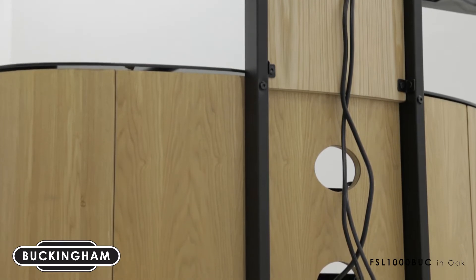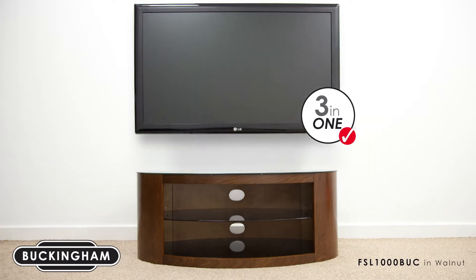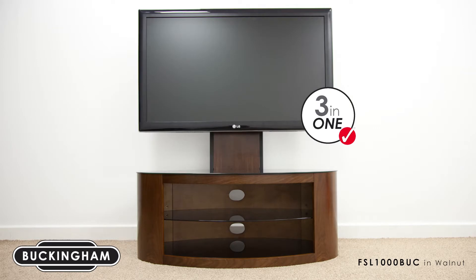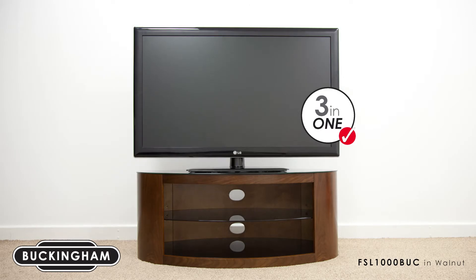This is the three-in-one version of the Buckingham, offering different configurations to suit your needs. Firstly, it can be assembled with the column and mount to give you an adjustable TV height with tilt functionality. Without the column, you can mount your TV directly on the wall for perfect height and tilt positioning. Finally, you can position the TV directly on the glass shelf using the TV's own stand.